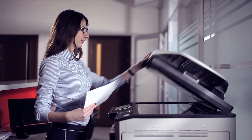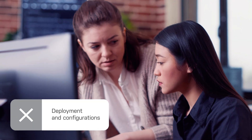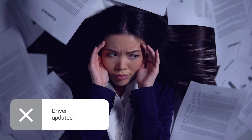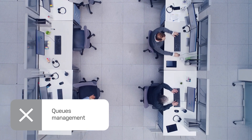Printing is often associated with costly servers and tedious manual tasks burdening IT departments. These tasks quickly become a massive migraine for IT teams. Imagine if you could streamline your printing environment and make life easier for your IT team.